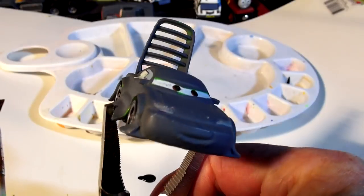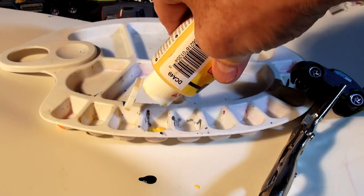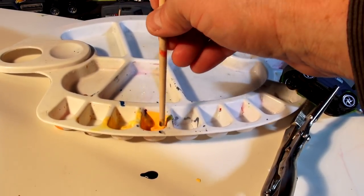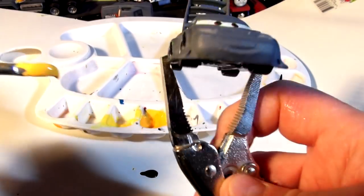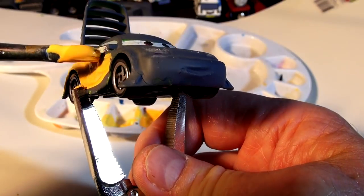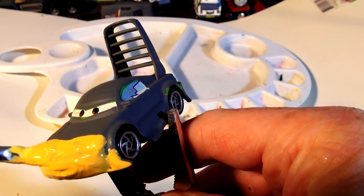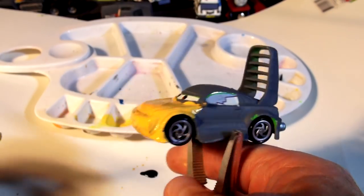The first one we're going to paint is Wingo. I have to get some yellow paint and some orange paint mixed together to give me a brighter yellow for the bumblebee color. Add a little bit of orange to it just to give it some color. Yeah, that looks pretty good — that looks like the color of a bumblebee. Let's take our beautiful Wingo here and paint him bumblebee yellow. Got to be very careful around the windows. I'll put his headlights on later, painted gray. Cover the whole car in bumblebee color, and then we'll come back and put the black stripes on. I may have to let this dry and put an extra coat on.